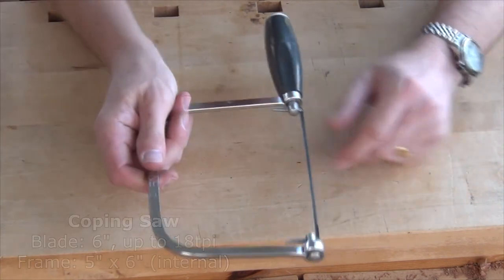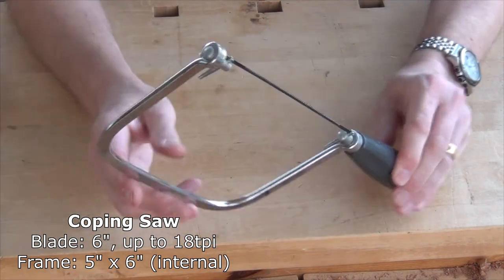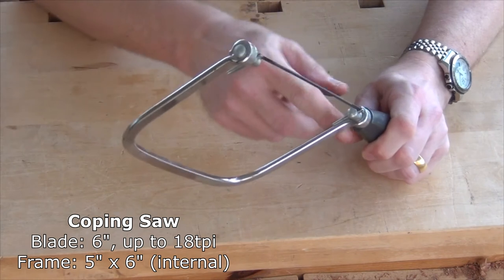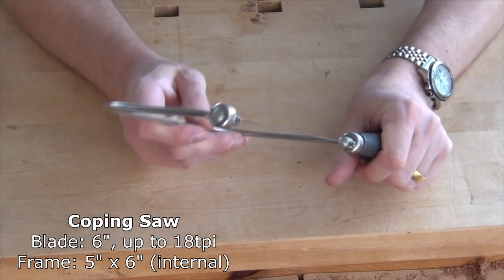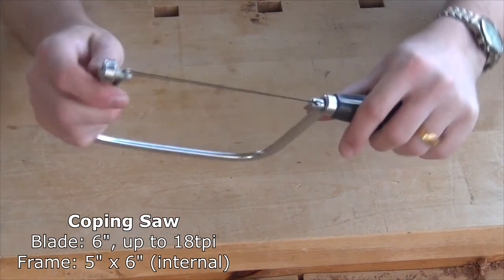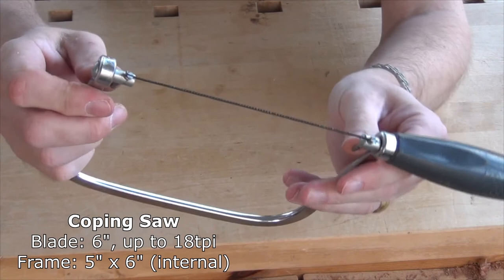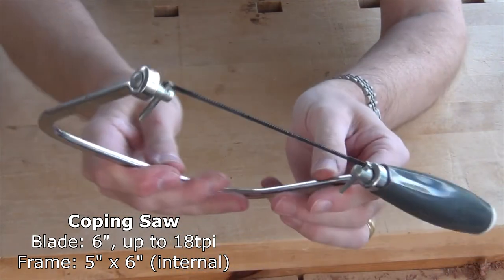For slightly larger radiuses we have what's known as a coping saw — exactly the same format, sprung metal frame, only on this one we can actually rotate the blade. We can undo the handle a bit to loosen it, then twist the blade so we can cut at different angles. That's very handy.